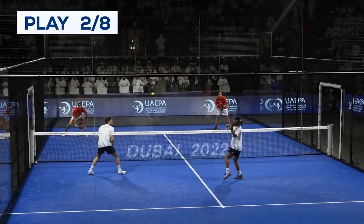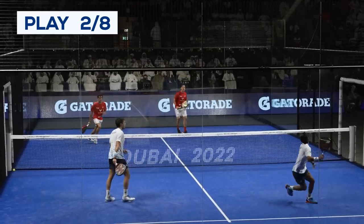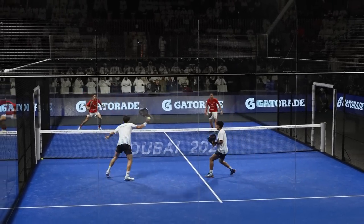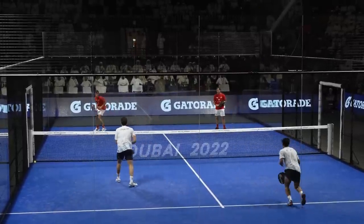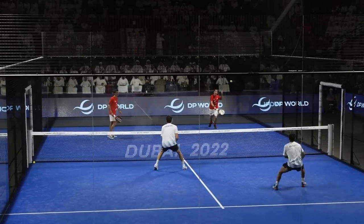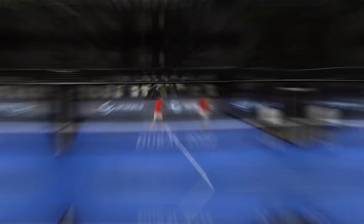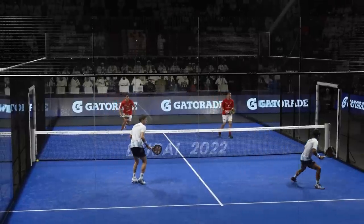In this play I want to highlight two shots. The first one is Lebron's chiquita to Chingotto's forehand. Juan Lebron is a specialist in that shot, and he has a trick.